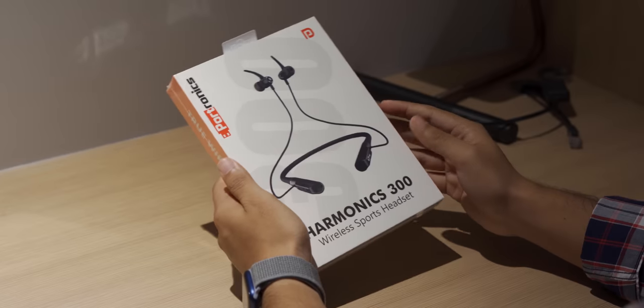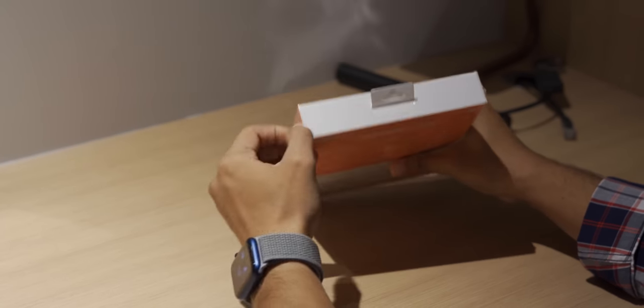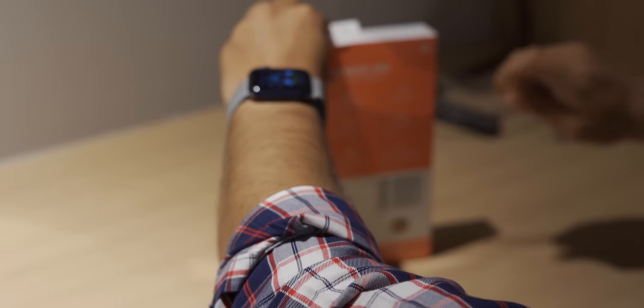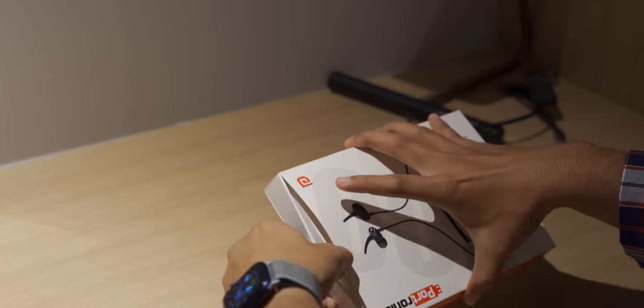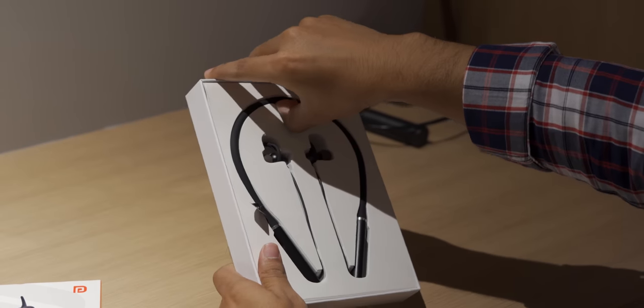Here is the packaging — it's a nice, simple package as usual from Portronics. Let's quickly see what's inside. I've tried a lot of neckbands; to be honest I'm not very fond of them since they're not truly wireless, but I'm looking forward to this one as it costs 3000 rupees and is supposed to be good. Let's take the product out — it looks nice.